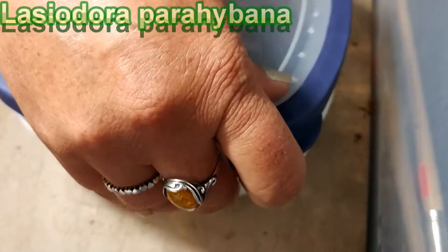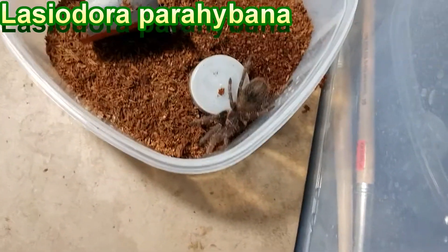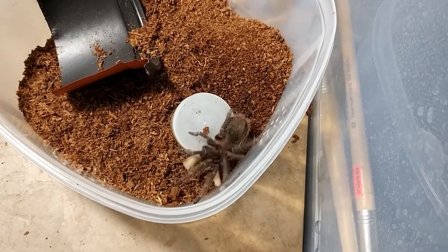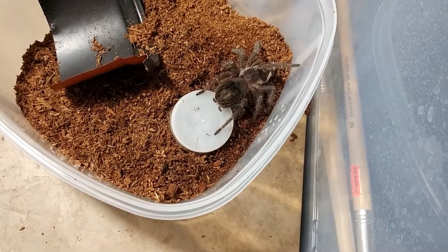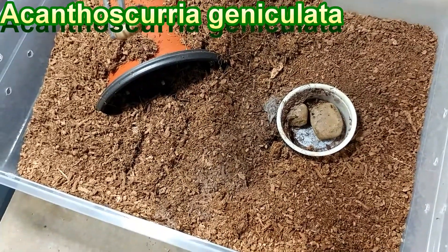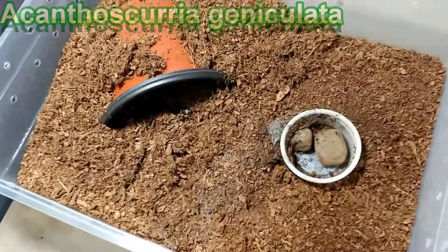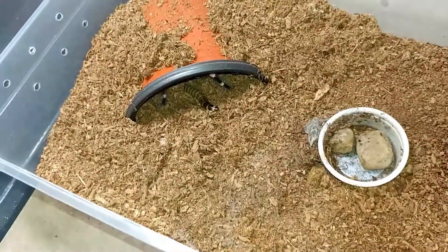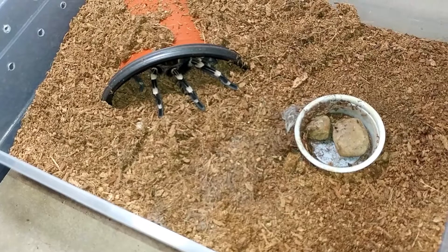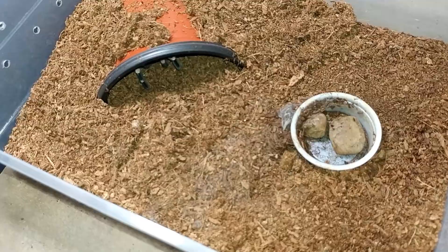Lassiodora Parabona — this is our nutcase. Give me a nice molted one. So this is an Acanthoscuria gineculata number one, or AGR as we call them. I don't know if they're hungry or not — they're going for it. I saw legs. This is the female and she's got it.